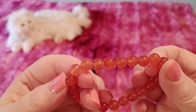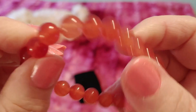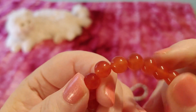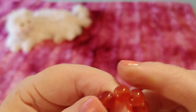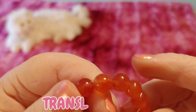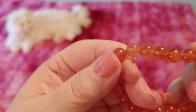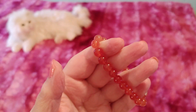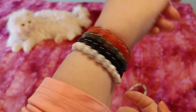Then we have this one, which I believe is supposed to be the red agate, but it looks pretty — the word I'm looking for is translucent, not opaque. Opaque means you can't see through it. I think the word I'm looking for is luminous. I like the color and I think it's pretty, and I think according to the chart this is the red agate, maybe.